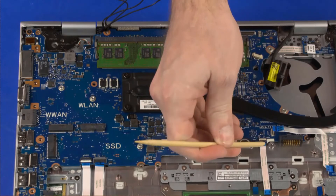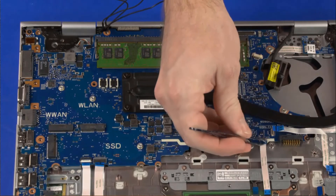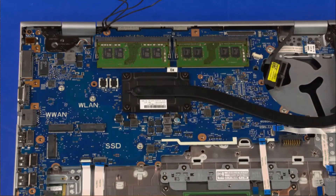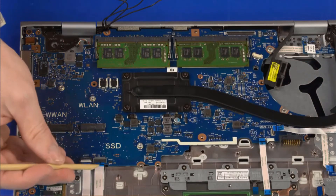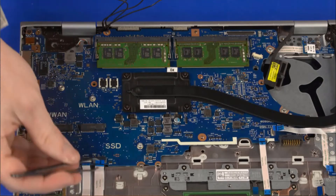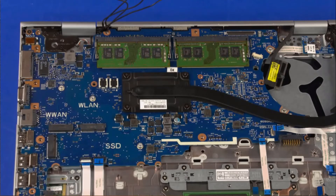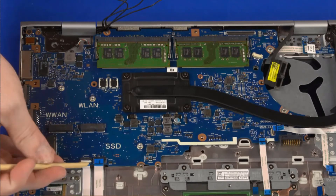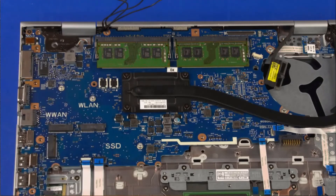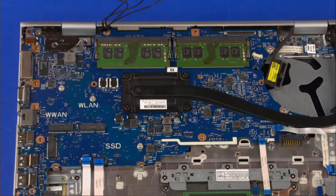Using minimal force, lift the locking bar up on the NFC board ZIF connector and disconnect the NFC board ribbon cable from the system board. Repeat for the second NFC board ZIF connector. Using minimal force, lift the locking bar up on the fingerprint reader board ZIF connector and disconnect the fingerprint reader board ribbon cable from the system board.